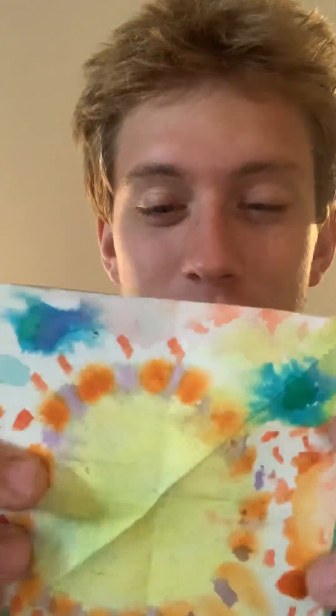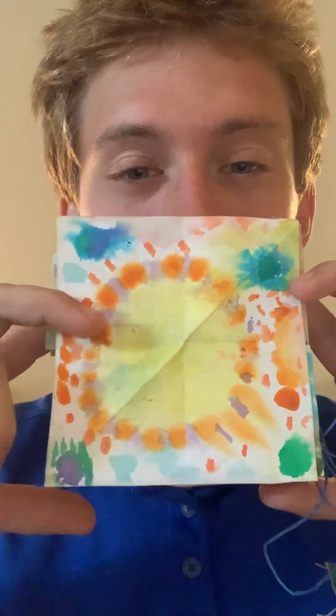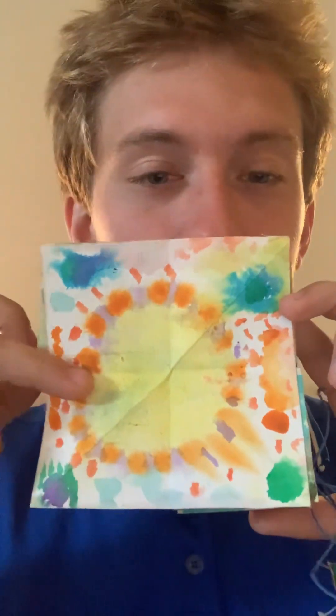And then on this one, I did a little bit of salt. So I put the water on, and then I believe I painted it yellow, and then I put the salt on it. I was kind of trying to go for like a sun type vibe here, like pretending that this would be the sun. And then I thought about drawing the beach on the water, but I didn't.